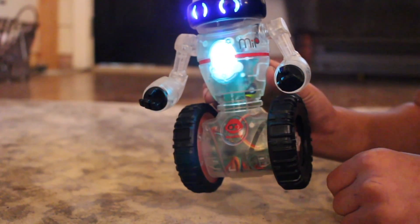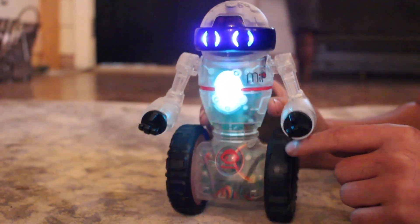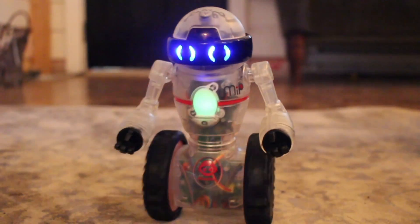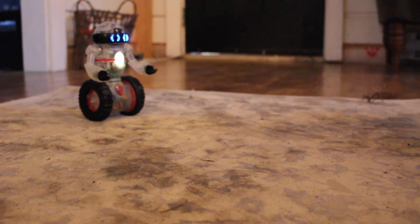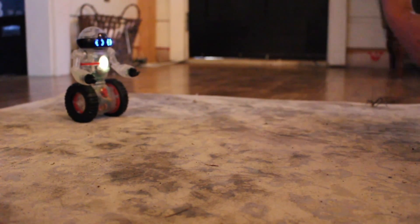You can control MIP by turning his wheel and it takes him through his different modes. You can also control MIP using hand gestures, just by waving your hand in front of him.